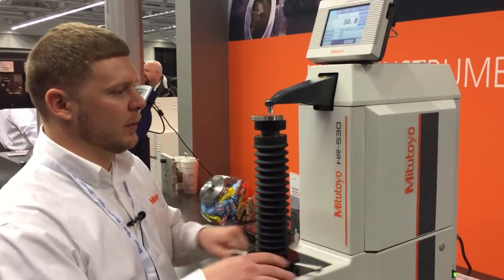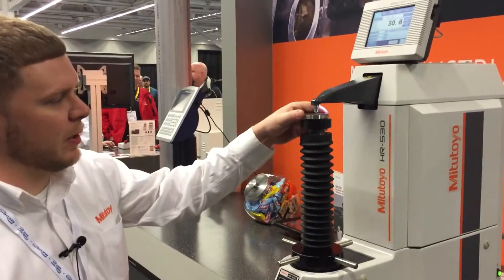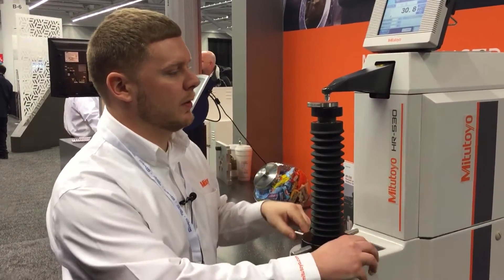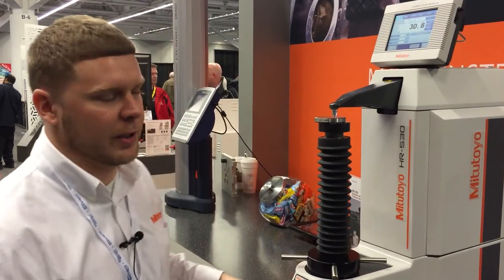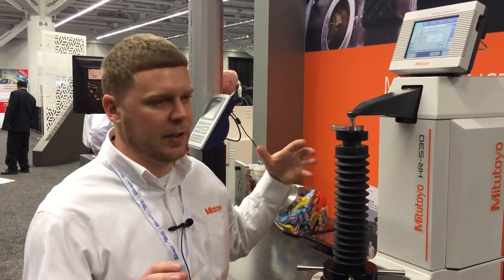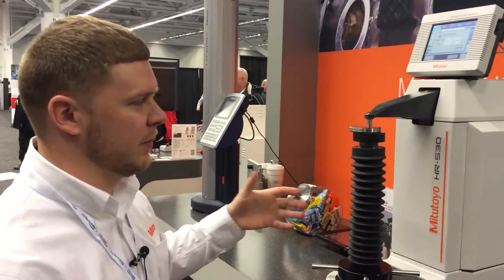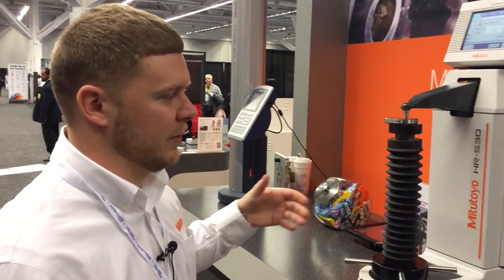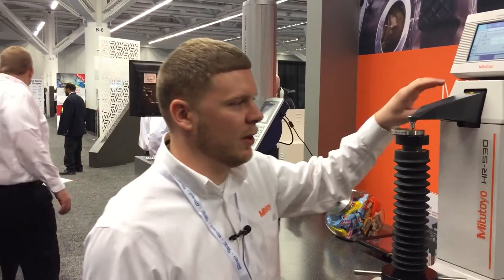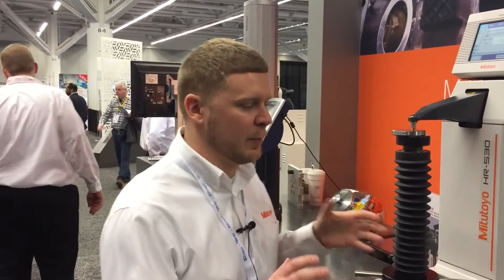In this case, you would lower the column, load your next part, and you're good to go. It has a long nose, so you can get very intricate parts in here. You're not really limited by the machine size — this nice long nose allows you to fit a lot of different parts in there.